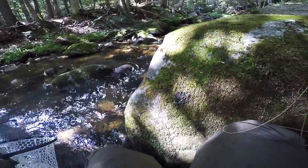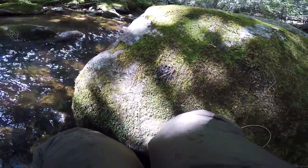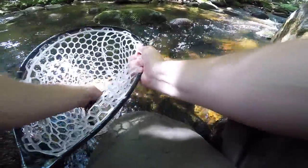Alright, got another decent sized one. Alright, you guys want to check this guy out — another nice little brookie!